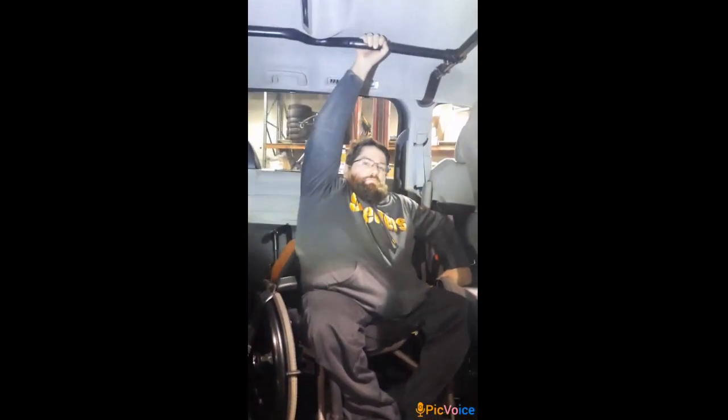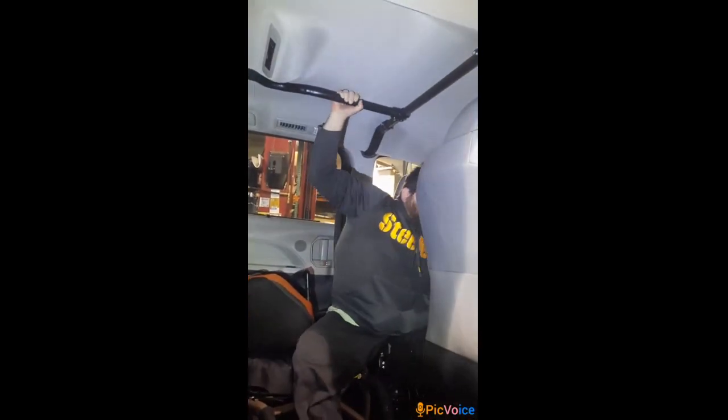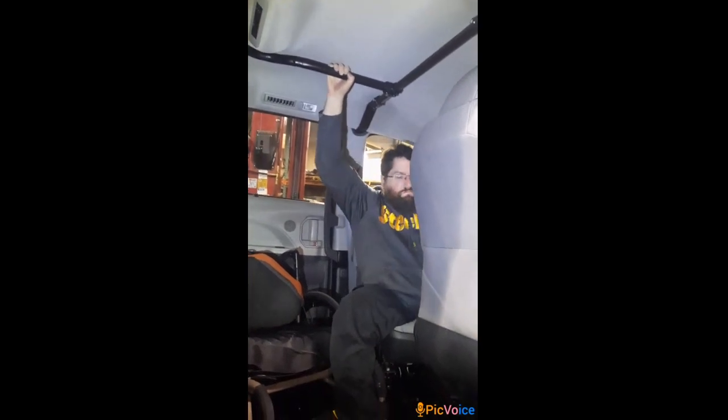This is the customer demonstrating how they use the system so they can transfer. It has a BND transfer seat turned sideways so that they can easily grab that bar and transfer.